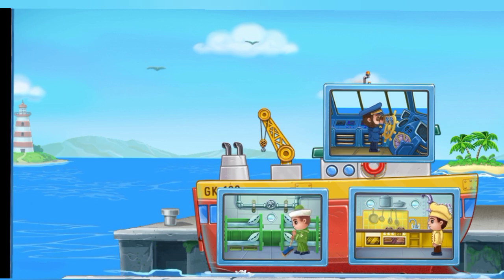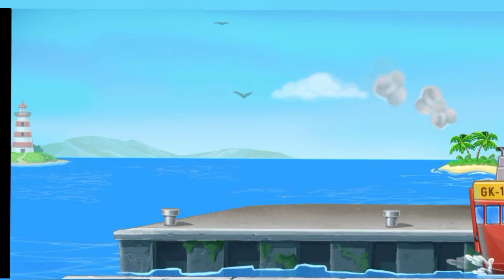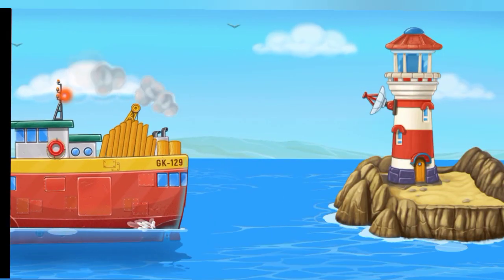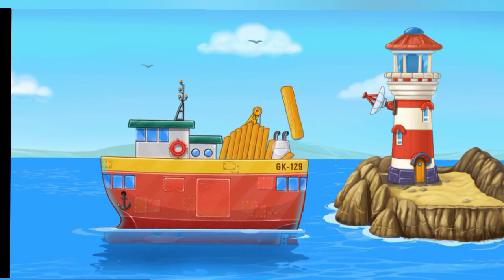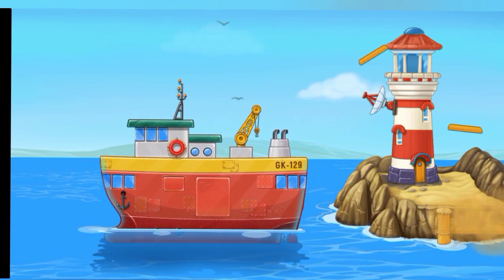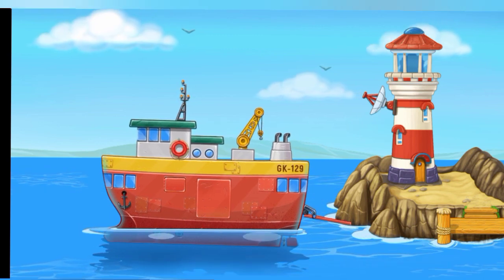Hooray! Let's build the pier! A big boat. Let's go! To the next day.